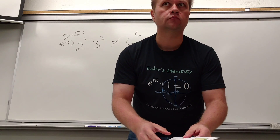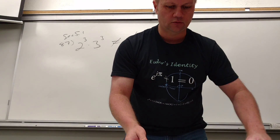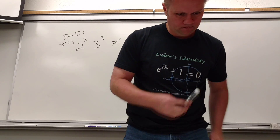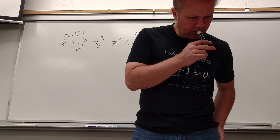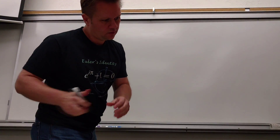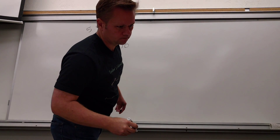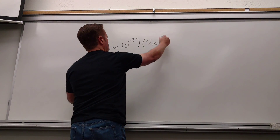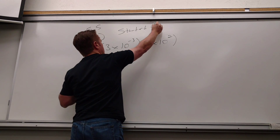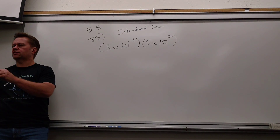Yes, ma'am. I'm on number 85 on section 5.5. So, instructions say leave answer in standard form. Standard form is just a regular number — not scientific notation. It's a decimal number. That's what they call standard form.